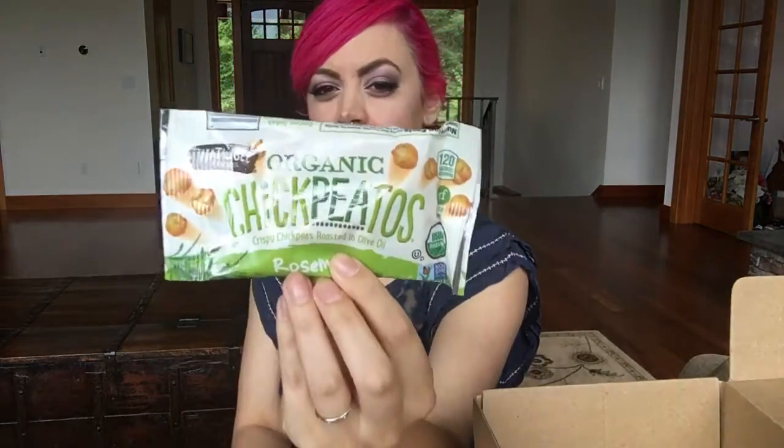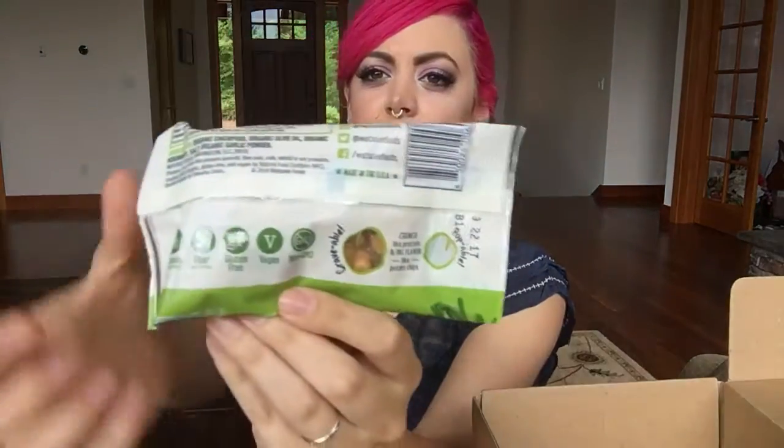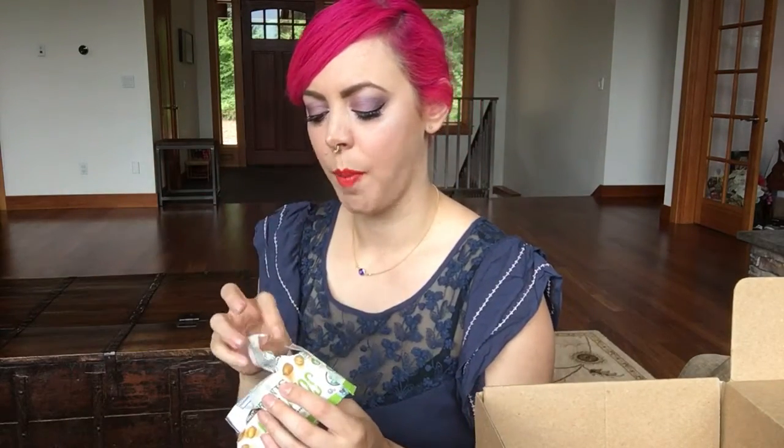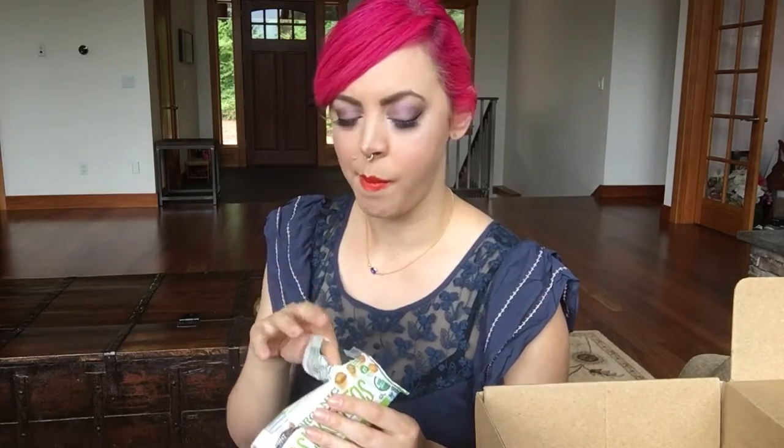Next up, organic Chickpea Toes! All these companies have such cute names, and it says vegan right on the back — V for vegan. It's just organic chickpeas, organic olive oil, rosemary salt, and organic garlic powder. This is from Watusi Foods and it's rosemary flavored. I like chickpeas so I'm pretty sure I'll like this one. That's what they look like — little chickpeas. Very rosemary and garlicky, I like that. Those are good — two thumbs up.